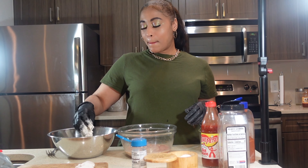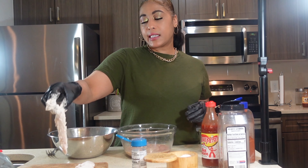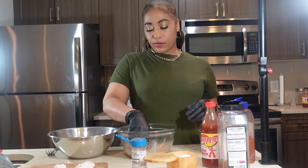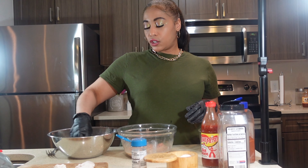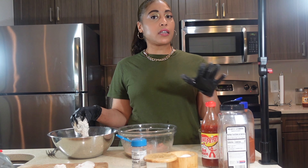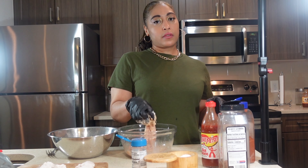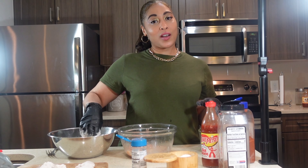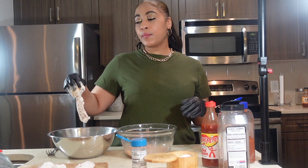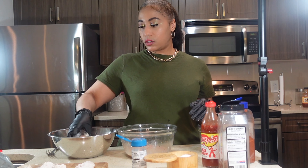Then we're gonna drench them in Mine Cuisine's mango barbecue sauce. It's sweet and spicy — you get the flavors of mango, a hint of scotch bonnet, and smoky barbecue flavor. It's good on chicken, pork, as a salad dressing, or even as a meatloaf glaze. You can find it online at divinecuisine.com, on Amazon, or if you're in the Atlanta area, at Buford's Farmers Market.